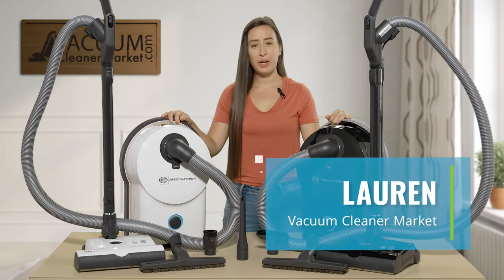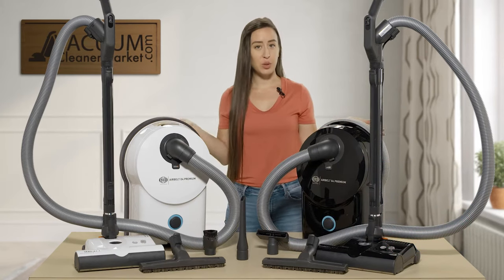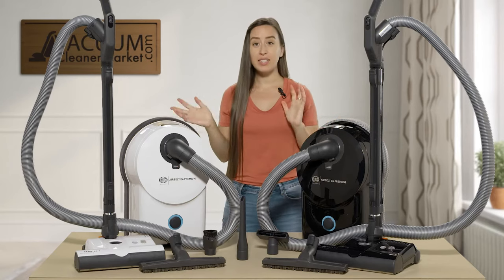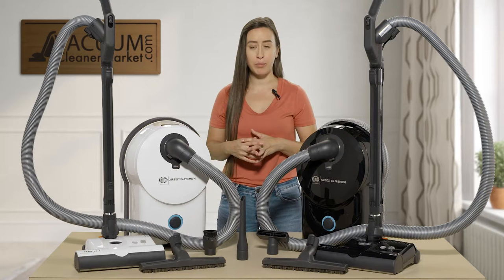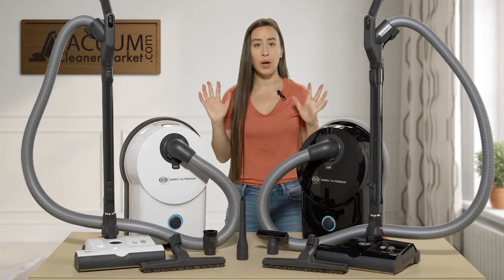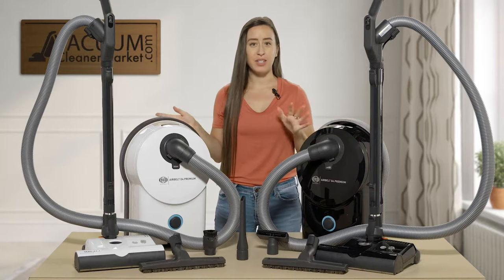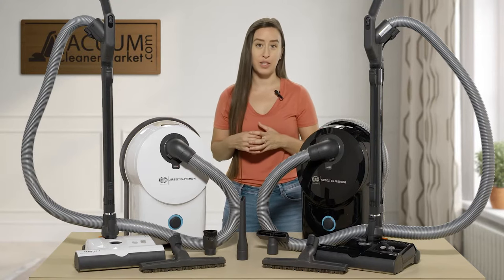Hi, I'm Lauren with Vacuum Cleaner Market and today I'm going to do a short comparison video with these two SIBO models that you see in front of me. The SIBO brand can be slightly confusing if you're just starting out looking at all the different model numbers, so I'm going to give you the technical model numbers for these two machines and then tell you all the similarities and some of the differences.